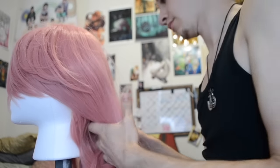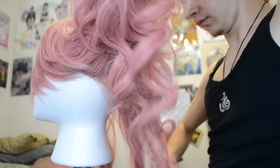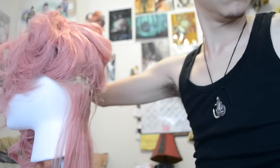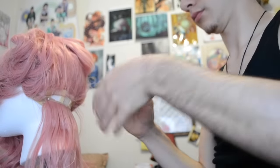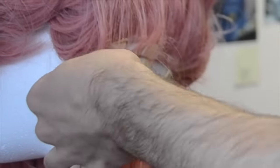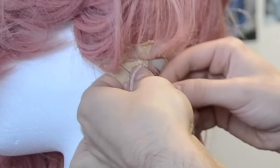Now that I've shown you three ways to remove wefts, I'll show you three ways to add them. I'm starting at the bottom and working my way up, which is what I prefer for long wigs. Separate the hair to reveal the space to place your weft and clip it in place. Once you pin your extra weft in place, thread a needle and put three to six stitches through the weft into the elastic or netting. This way takes a bit longer, but is very strong and ideal if your wig is going to endure a lot of brushing.